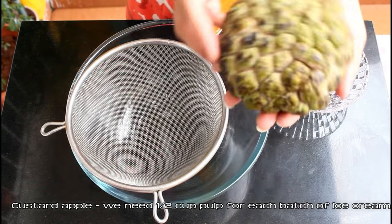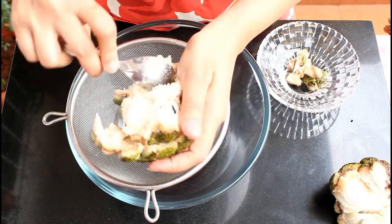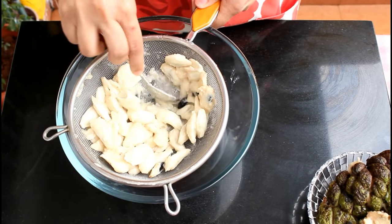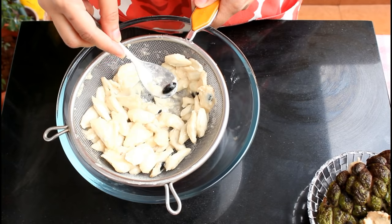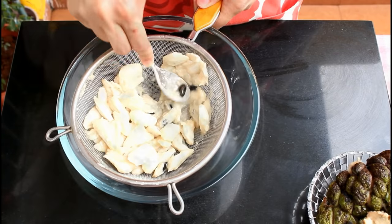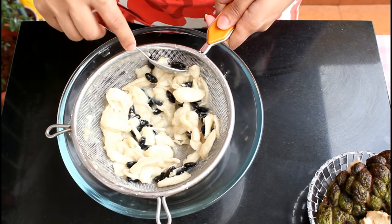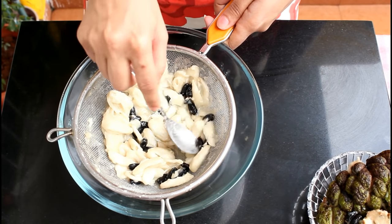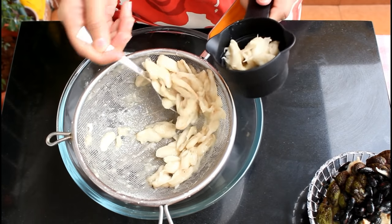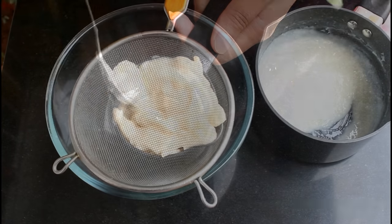Meanwhile, we will deseed the custard apple or seetafal. Here I have a big fully ripened seetafal — break it open and scoop out the pulp along with seeds. Using the back of your spoon and a strainer, mash the seetafal pulp; the seeds will start to separate automatically, and for a few you can use your hands if needed. The seeds have separated — remove them from the pulp. Measure half cup for one batch; we need half and half, so total one cup for both batches. The pulp is ready.